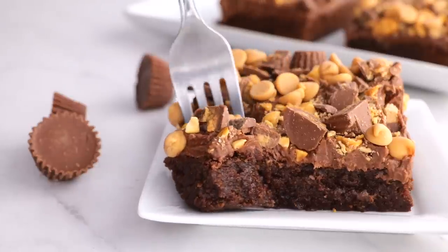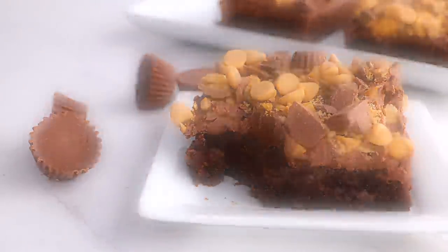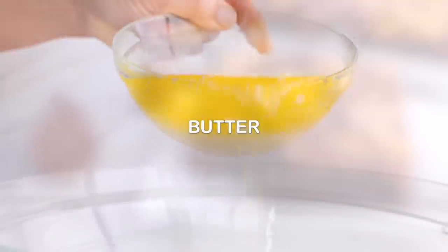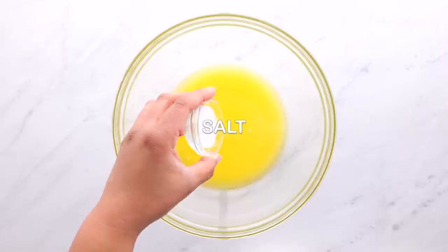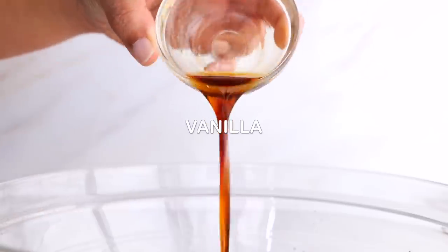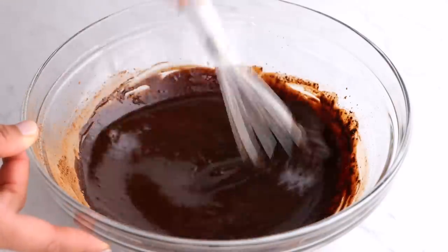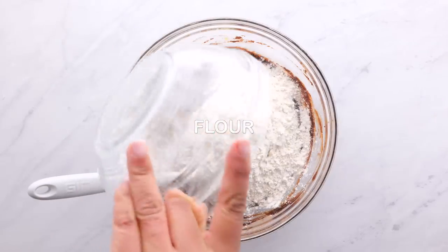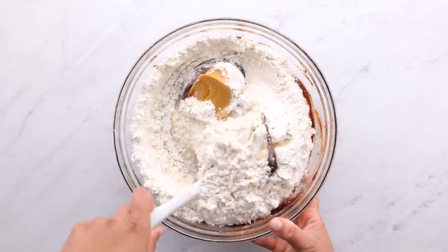The first recipe is our Reese's Brownies — these are so good, I love them. We're going to start in a bowl with melted butter, a little bit of salt, cocoa, vanilla, and mix that until it's well combined. Then add sugar, a few eggs, mix it again, and add some flour.